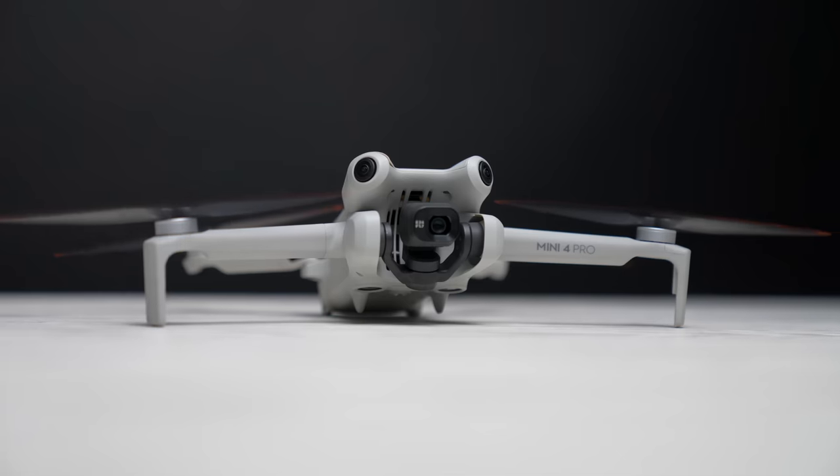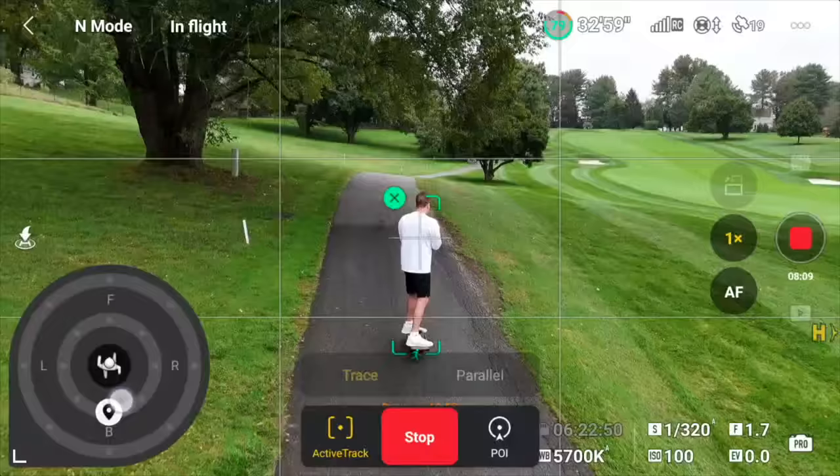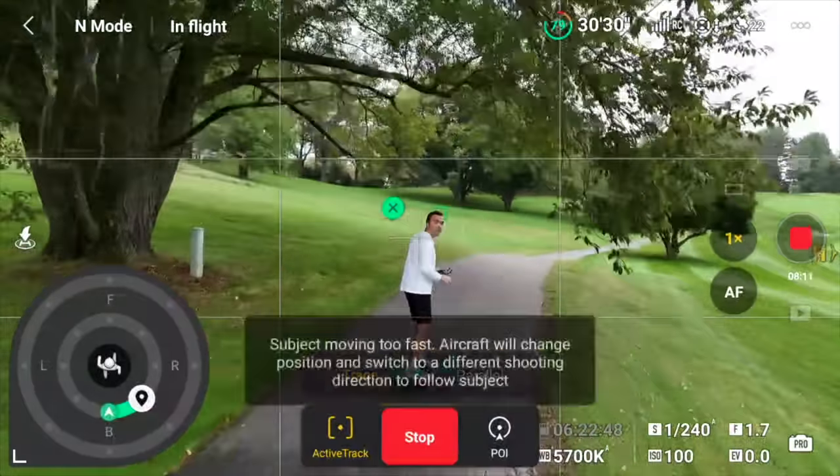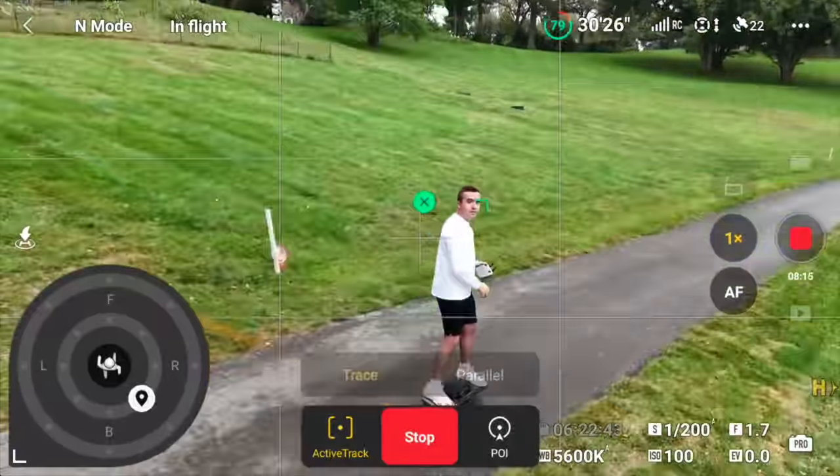I've been using the new ActiveTrack 360 system in the DJI Mini 4 Pro for the past couple of weeks. I showed it off in my review video and also posted a full ActiveTrack flight having the Mini 4 Pro follow me on my Onewheel from start to finish. In today's video, I want to go over how to use ActiveTrack 360 to get the best results possible, because I think this is one of the biggest upgrades to ActiveTrack in quite some time.